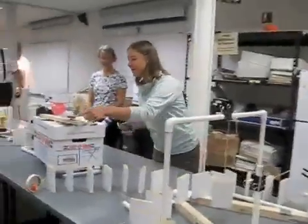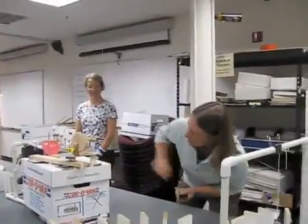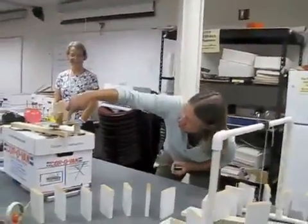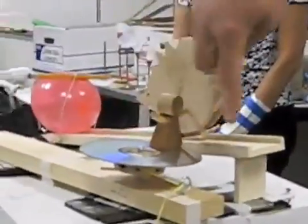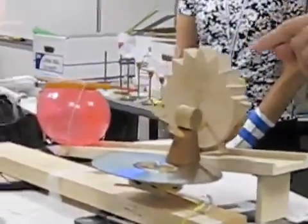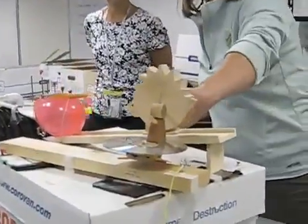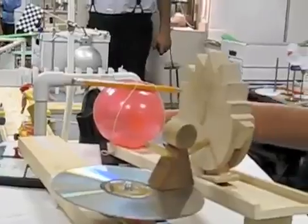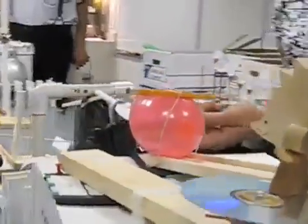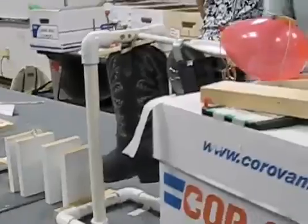So if this goes as planned, the dominoes will knock the tape off of the table, which will pull on this little screw and wind it up. As it winds around, this little girl will come around and spank the hedgehog, which will then go down and pop the balloon. The balloon will then release the rubber band, which is holding this weight on a pulley — should swing around, knock you into the boot, which will then kick over the domino.